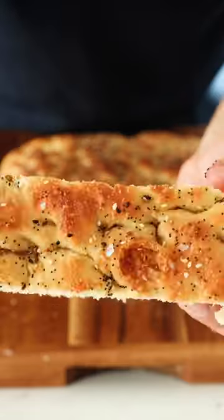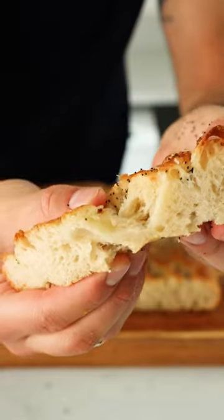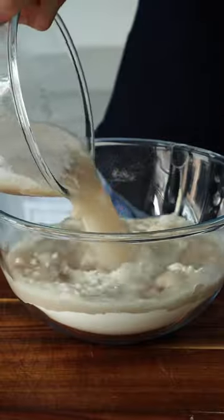If you're looking to start baking bread, then making focaccia is probably the best place to start. This is my easy everything seasoning focaccia.